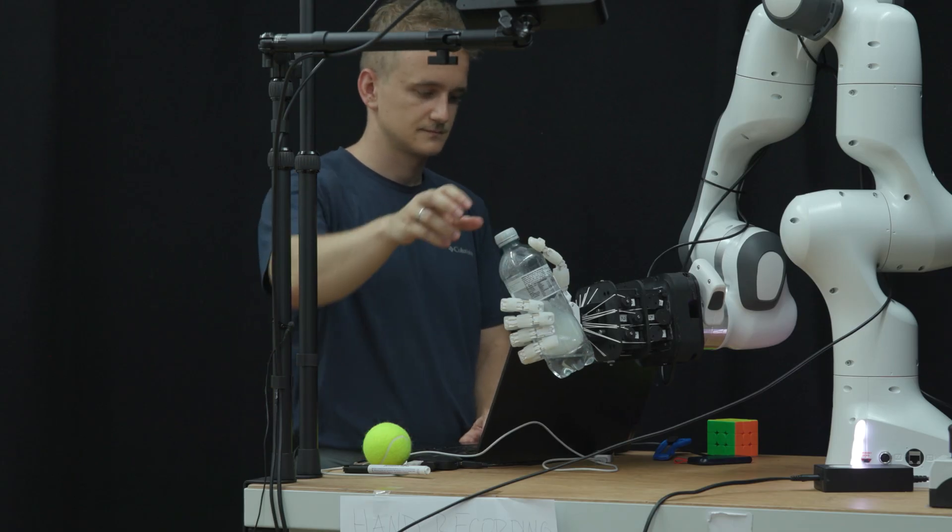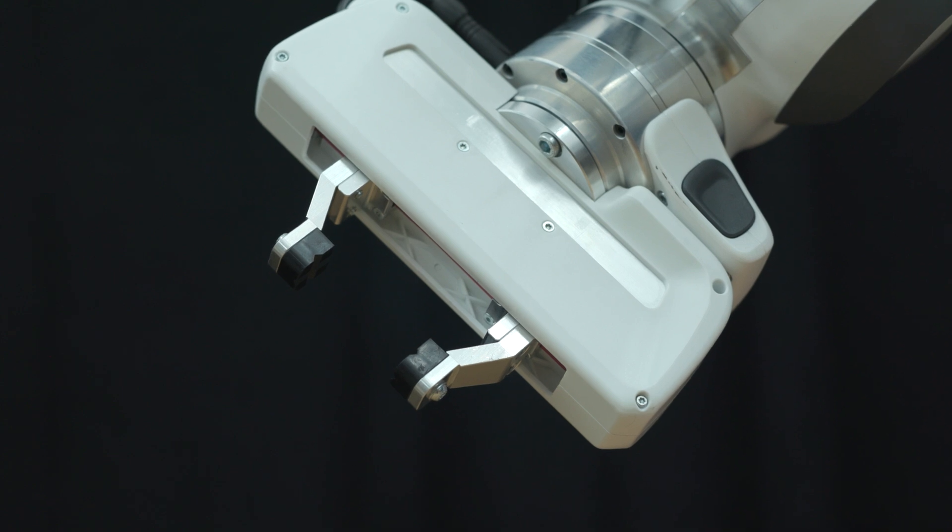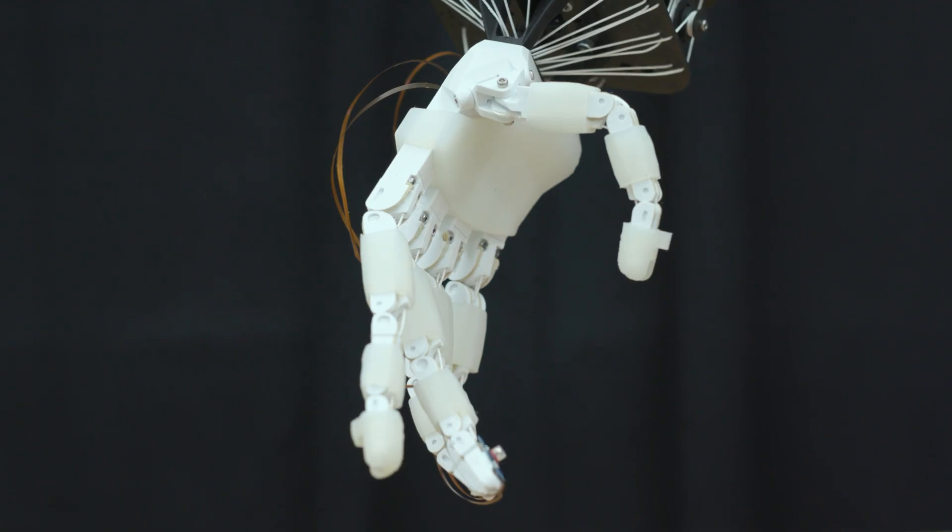You might wonder what grippers already exist on the market and what they can do. There is a range of grippers — some have fewer fingers and do only a subset of what human hands can do, while others have five fingers like human hands. They distinguish themselves either by minimizing costs through fewer fingers or cheaper components, or by using the highest-end materials, but still lacking the compliance we see in human hands.